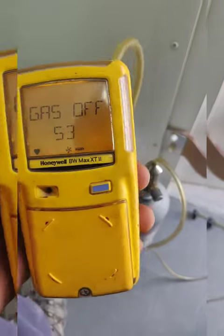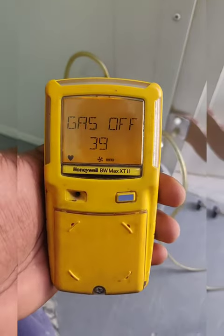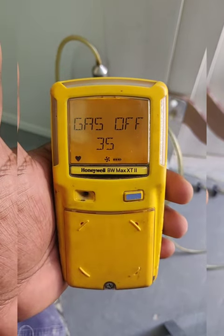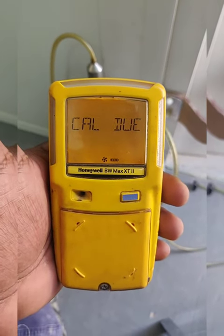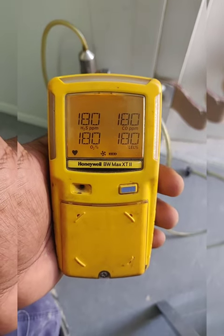The display shows 'gas off', so we wait for the span to pass. Now the gas is off. Next the display will show the calibration view — it shows 180 days, so all sensors are calibrated now.